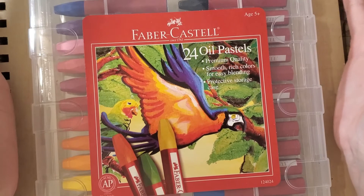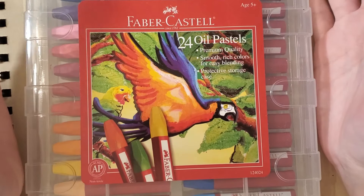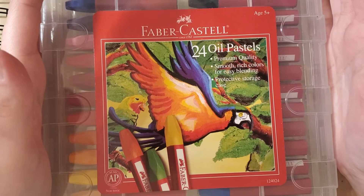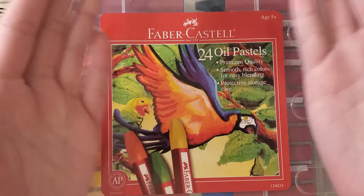I decided I wanted to try some oil pastels again. I hated these things when I was younger and I haven't touched them since. I've been seeing a lot of beautiful artwork with them on Instagram and TikTok. I was watching one by this Instagram user right here and she did a beautiful eye, and I love eyes.